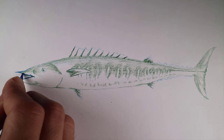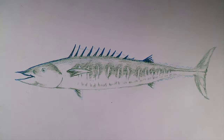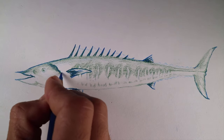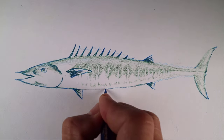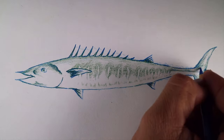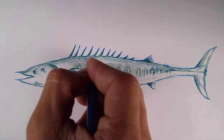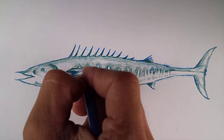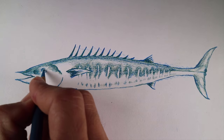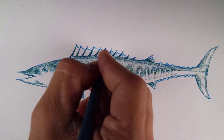Use Copenhagen blue to outline and darken the fish. Use peacock blue to add value. Use light Corellian blue to fill and blend the colors of the fish.